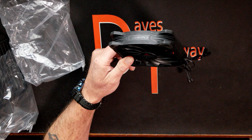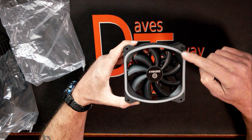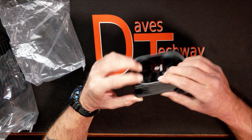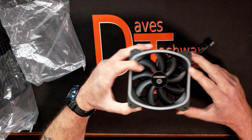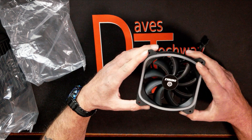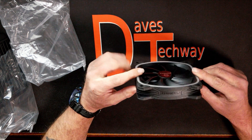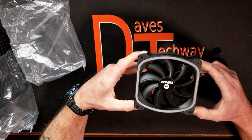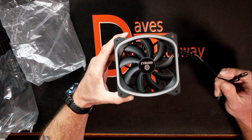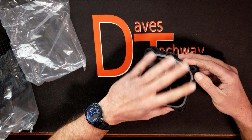For the fan specs: it has a ceramic bearing, it's a 120mm fan, and this one is 26mm thick — most are 25mm. It runs from 500 to 2000 RPM, with airflow of 39 to 79.8 CFM, and fan noise from 17 up to 32.6 DBA, which should be pretty quiet — most households are only about 40 DBA. It has a 4-pin PWM header and a 3-pin ARGB at 5 volts. It does come with an extension adapter. The fan blades and hub aren't ARGB, but it does have ARGB around the housing.